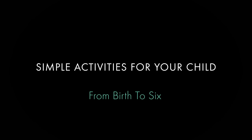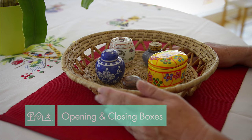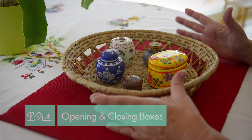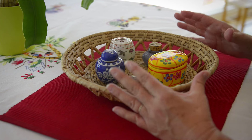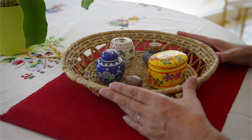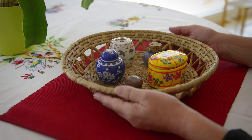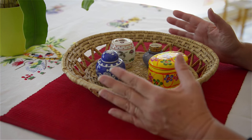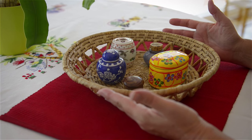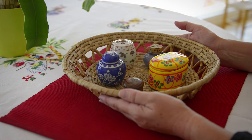Today I wanted to show you a fun little activity for about a two and a half year old child. This is kind of another version of opening containers — a little bit more elaborate, with some more delicate containers that I've actually acquired through my travels or that I just find here and there. Remember, when we show a young child the activity, we slow down our movements and we avoid talking. I will illustrate the opening and closing of containers.